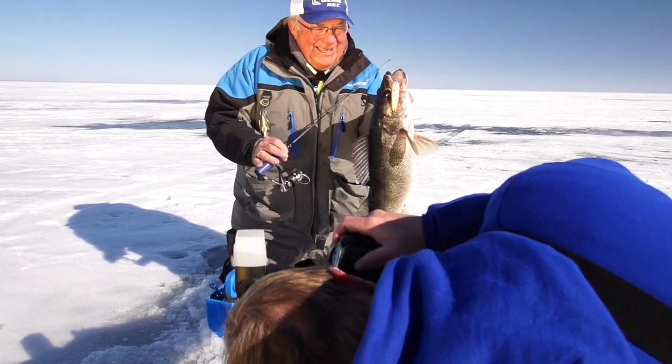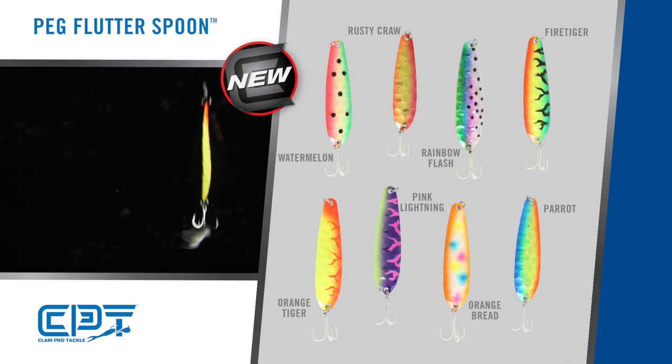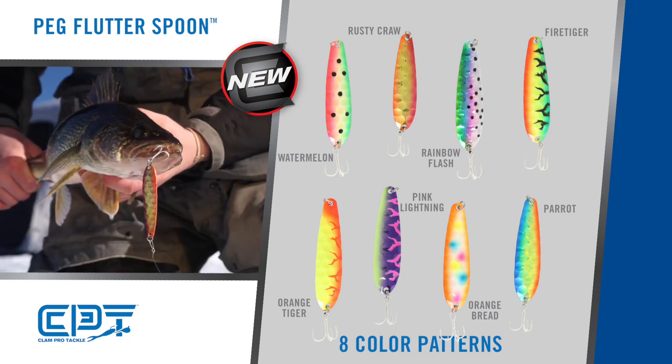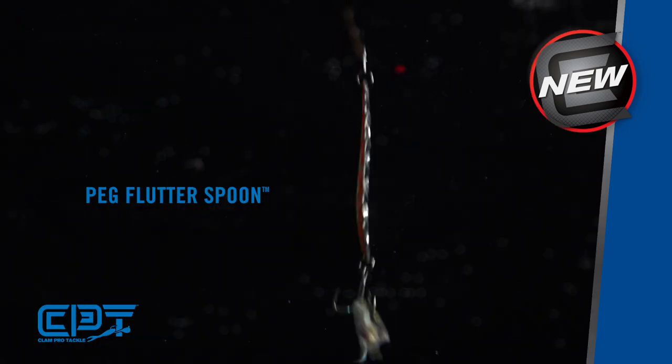The Peg Flutterspoon has a hexagon stamped body giving it a life-like looking minnow profile. Combined with eight different color patterns that are bright fluorescent glow and UV-coated on the front side, and on the back side a reflective metallic color that reflects light, giving it additional fish-attracting qualities.